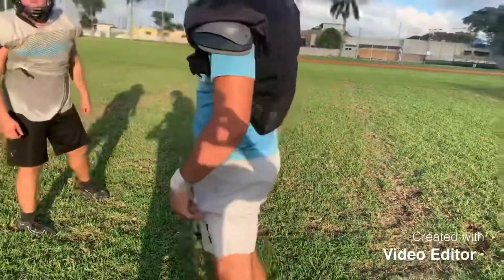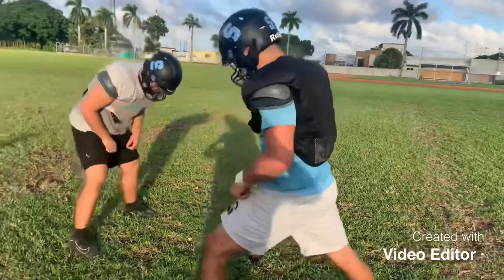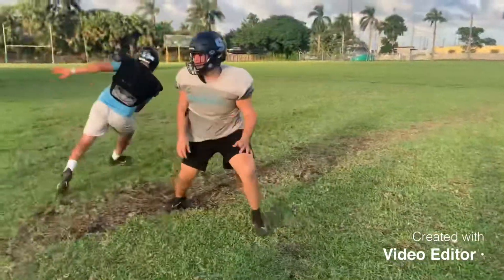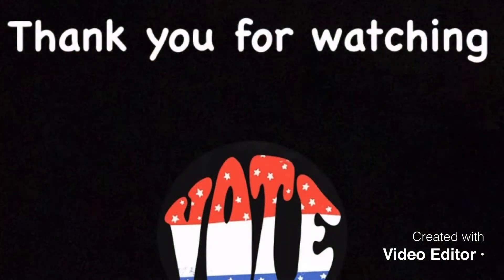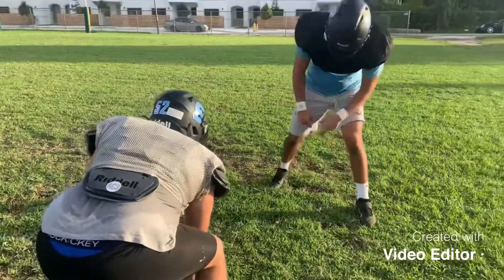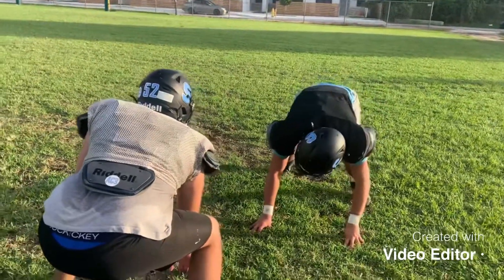Now I'm going to show you how to really do a pass rush. I'm going to show you how to do it. I'm going to call it. Set, go! Go!